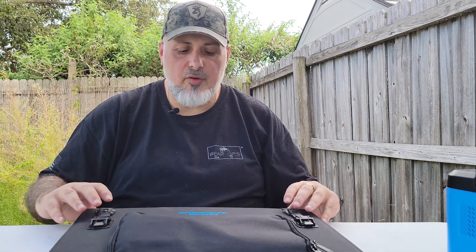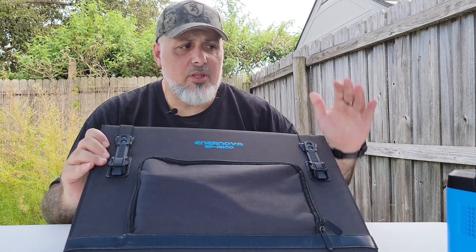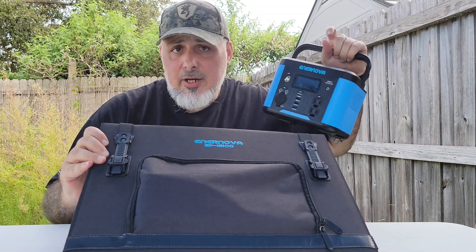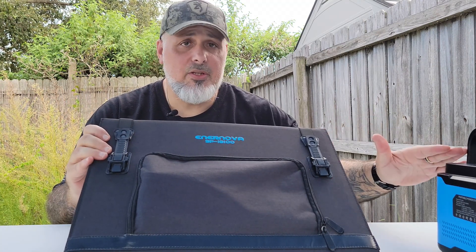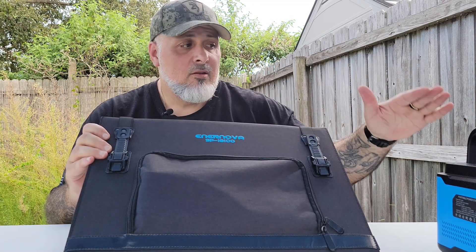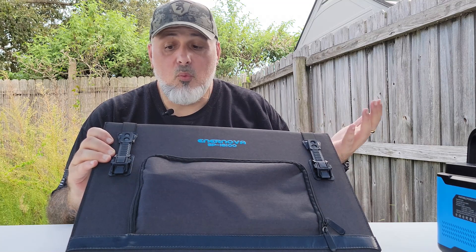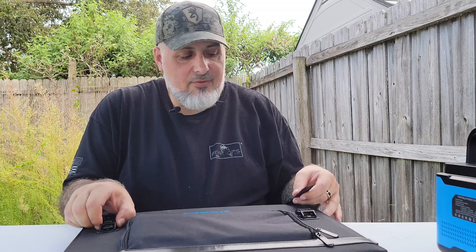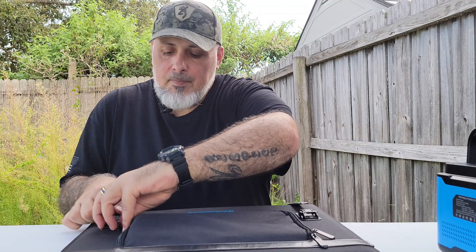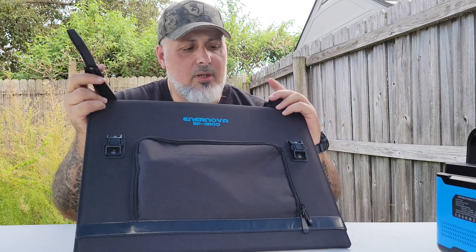Now let me go over the solar panels. I'll take you inside this case — on the outside, if you've ever bought a portable power unit like this, you know you can buy solar panels bundled with the unit or separately. You don't have to buy both together. Let me open this bag — they have rubber clasps you can tighten down. This is what actually surprised me and what I think is a true benefit of this kit.